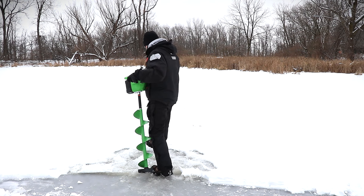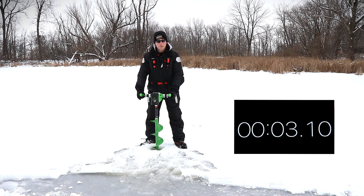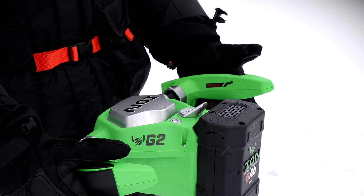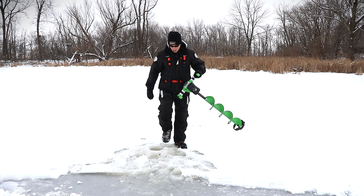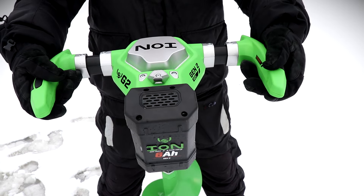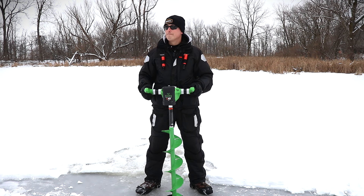We're gonna rip a hole here and get that timer going. That was pretty darn quick. On the left hand side there's a trigger button — I'm gonna press the reverse button: watch what the reverse function does — it stops and then automatically goes right into reverse. That is a very sweet feature. According to the manufacturer's website: 2,000 inches of ice per charge, three-year warranty, 17 pounds. Is it the right auger for you? We're gonna move on to find out.